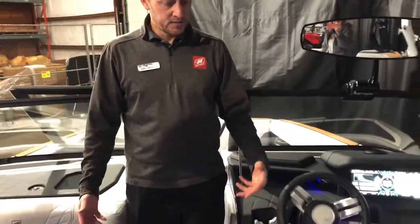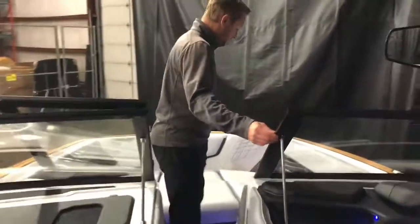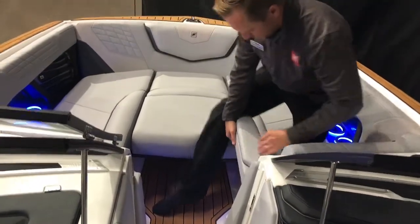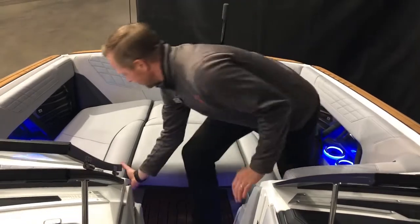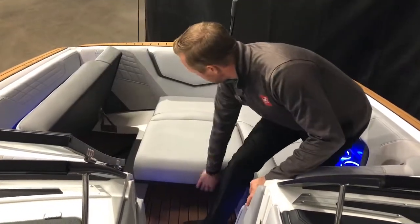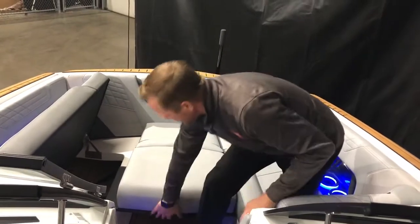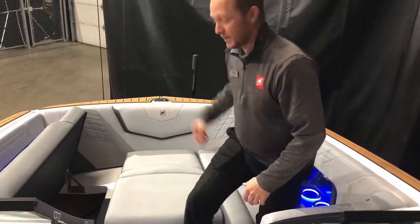We do have the heated seat package — this seat is heated and this seat right here is fully heated as well. As we come up towards the bow, we did do the retractable armrests, which pop up right here with a little release, which is really nice. There's storage up underneath, and this is your bow filler cushion. Underneath it is also a sea deck, so I can flip that over and use it as a step to get up and out of the boat.